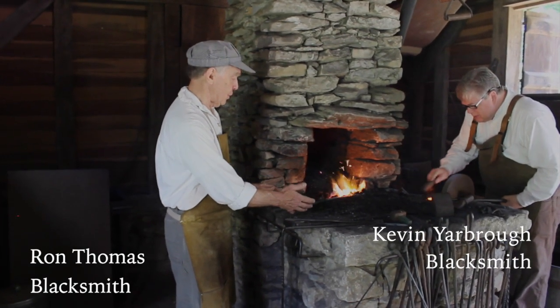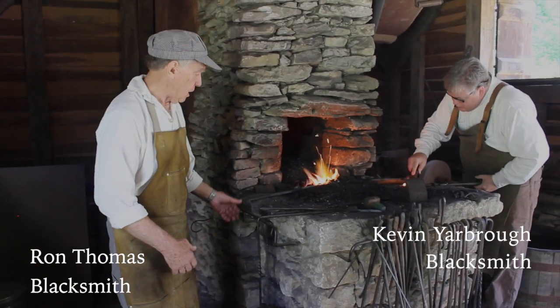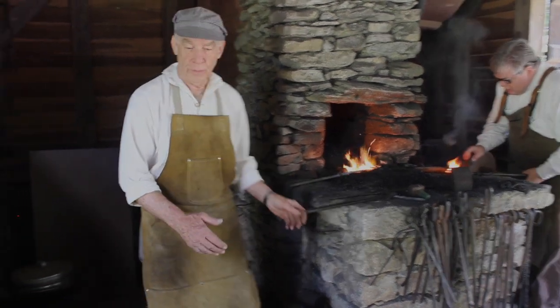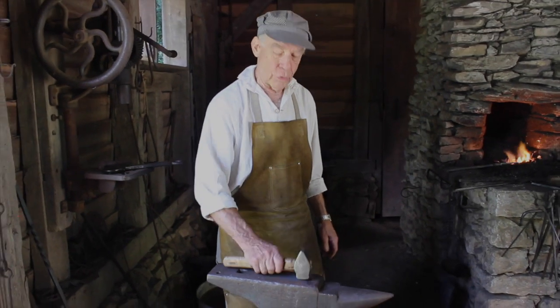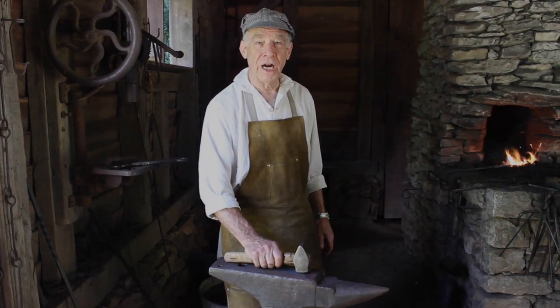At the forge, the blacksmith makes his fire from coal, heats the iron up in the fire, brings it to the anvil, and with the hammer, forges it to shape. The work of the blacksmith is iron forging.